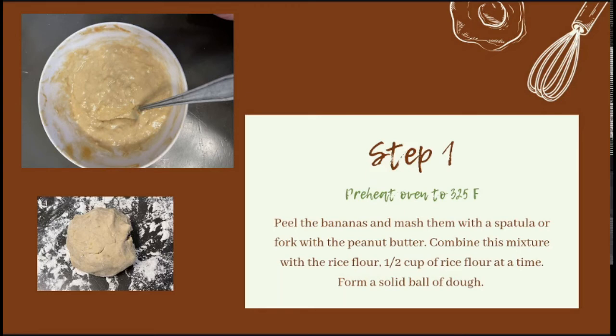While that preheats, peel your bananas and mash them with either a spatula or a fork along with your peanut butter. Once you have your mashed bananas and peanut butter combined, add the rice flour half a cup at a time — mix in the first half, then add the second half. My bananas were on the larger side so I had to add more rice flour than originally called for. Depending on the size of your bananas, you may need to adjust the amount, so leave some wiggle room and make sure your dough can form into a solid ball.